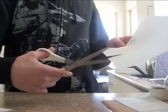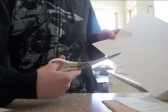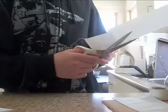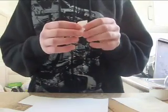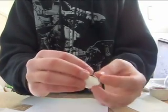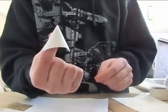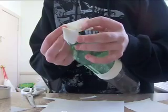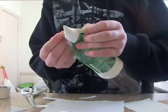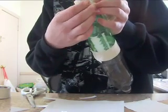Now take your scissors and your paper and cut a rectangular shape out of the paper. Once it's cut, you're going to make a cone with the paper to help with aerodynamics, and put it on top of the bottle — it should look something like this. Then reinforce it with tape so it doesn't fall off.